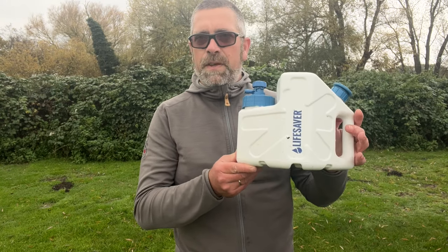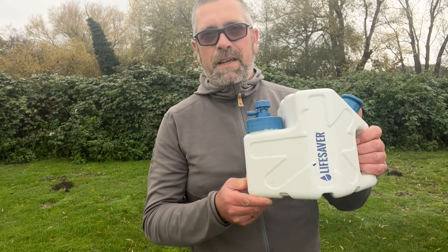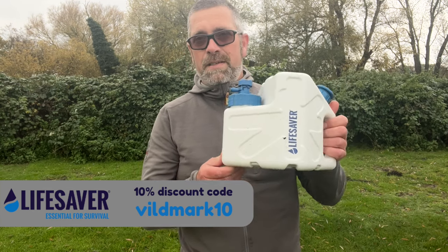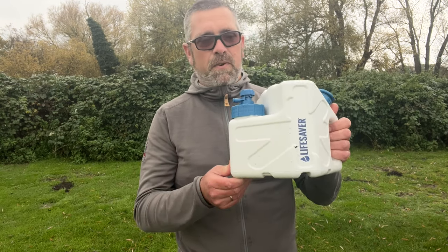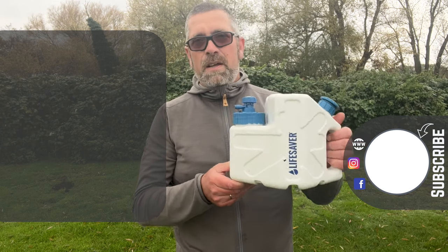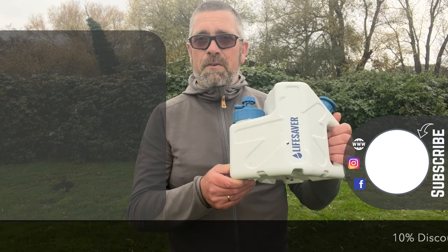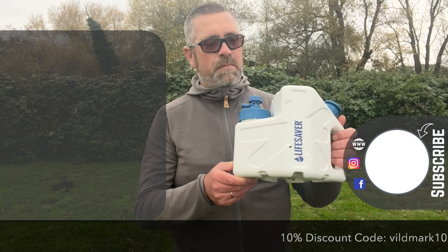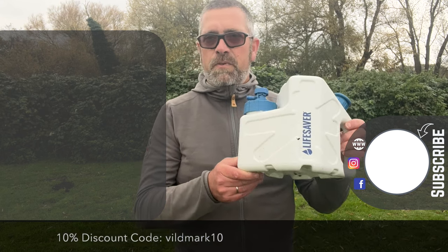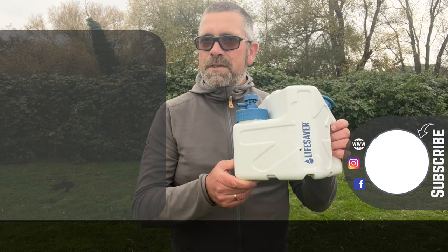That is the Lifesaver Cube. I think this is an absolutely brilliant product — it's perfect for roof tent camping and overlanding. If you're camping in one spot for a few days, it's brilliant to have clean water on demand. It just saves from having to use a gravity-fed filter or one of those small filters. The Lifesaver Cube retails at £134. There's a 10% discount code at the bottom of the screen and in the description below, along with the link to the product on their website. Thanks very much for watching. My name is Martin, and hopefully we'll catch you next time.